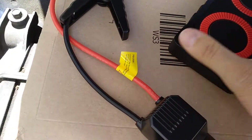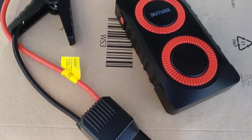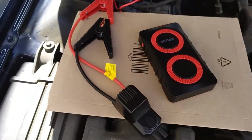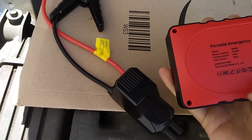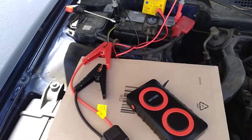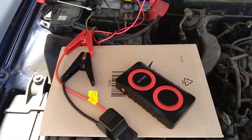The problem with these things is that you buy them and there's no way to test it, because of course you can't try to charge a mobile phone or something — it doesn't work, because it doesn't have to do with the long-term capacity of the battery, but with the short-term ability to send a large current for a short time. So actually there is no way to actually test this.